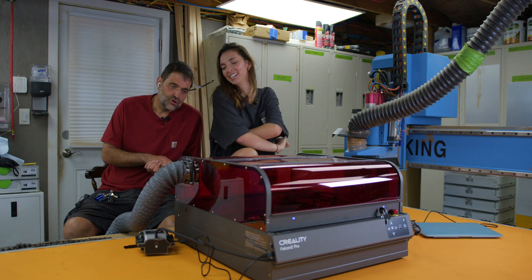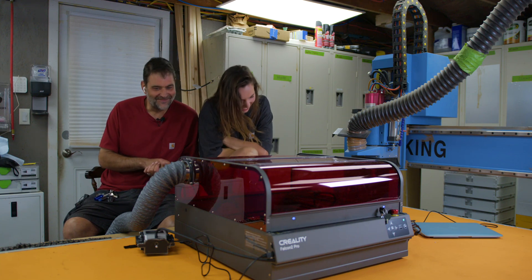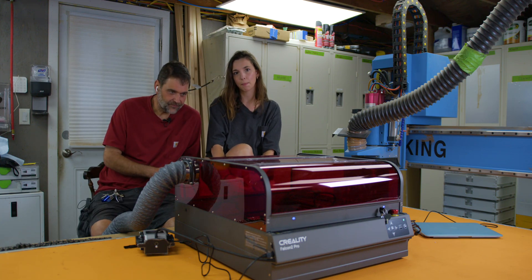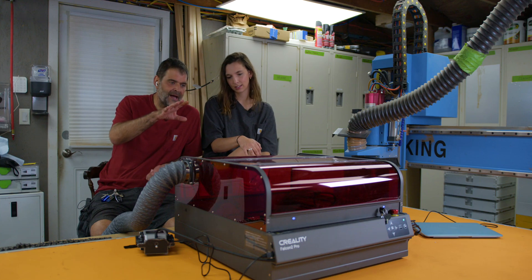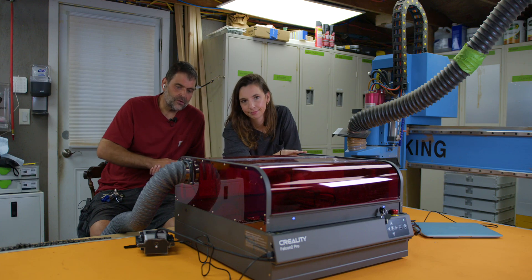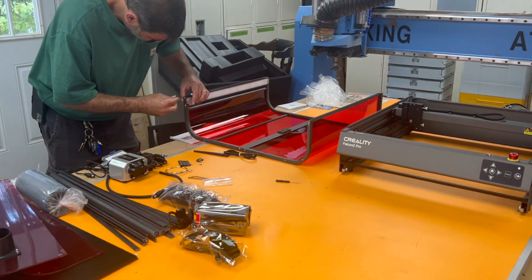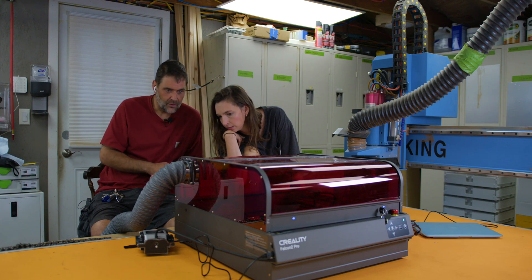First impressions: the box was heavier than the last one, which makes sense because it's twice as big. There was a lot more assembly than the other Creality machines we've done. The open frame models just required popping the head on and plugging in connectors. The built-in enclosure came as flimsy sheets of acrylic that were a bit of a pain to get into the tracks, but once in, they're pretty solid. The closed frame unit is well worth the assembly.